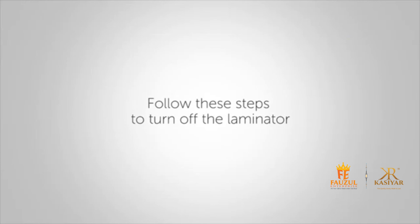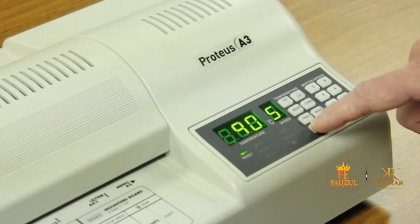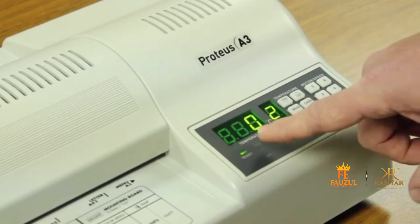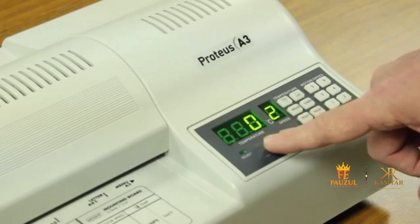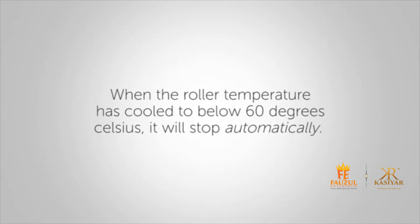When you are done laminating, it is very important to follow these steps to turn off the laminator. Be sure to never turn off the laminator when it's hot. Select the cold function — the machine will set the temperature at 0 degrees Celsius and the motor speed at 2. When the roller temperature has cooled to below 60 degrees Celsius, it will stop automatically.